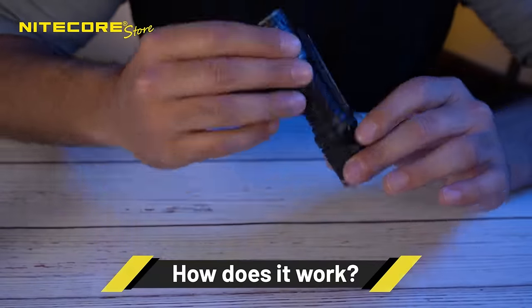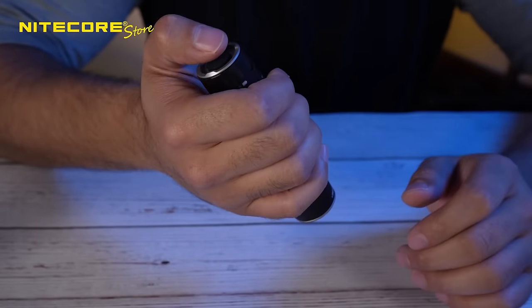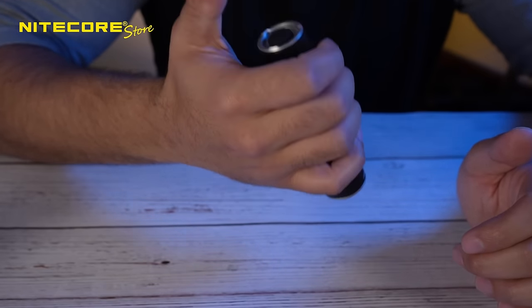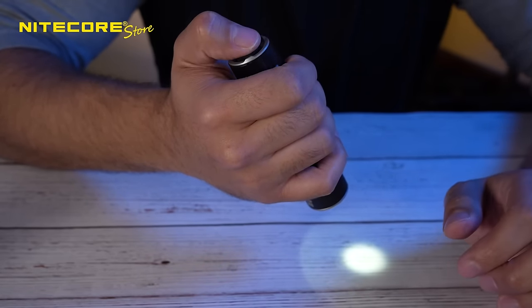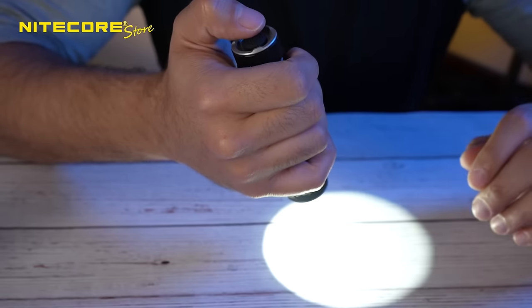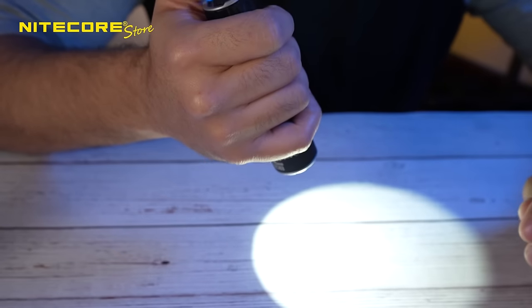How do you use this flashlight? Very simple UI and operation — everything is operable through the tail switch. To turn it on and off, you simply press all the way down. When the light is on, you perform a half press to cycle through the four modes: half press to go to low, medium, and high, or back to ultra-low. The selected brightness level is memorized even after turning off the light.